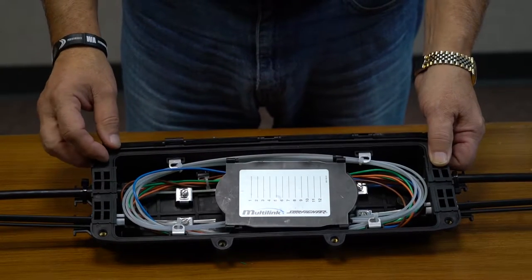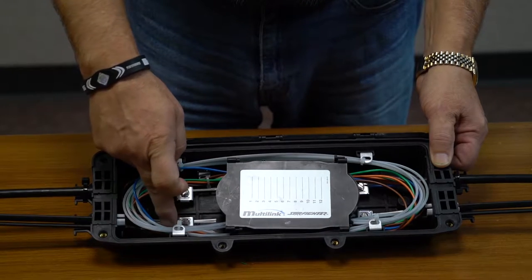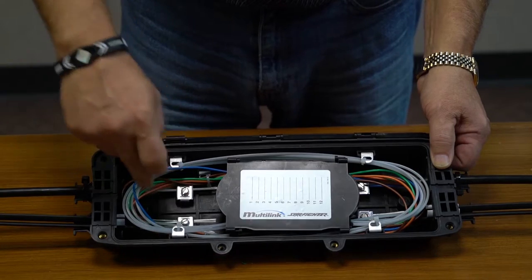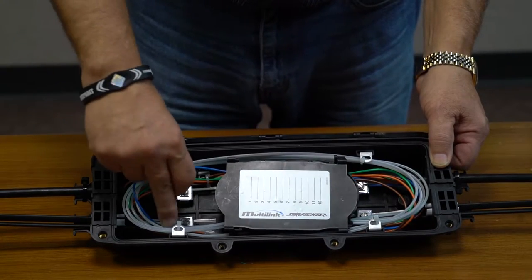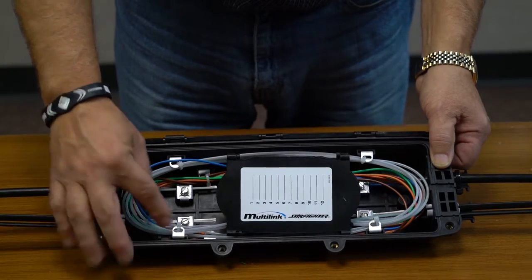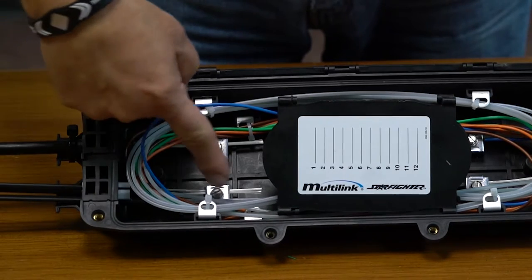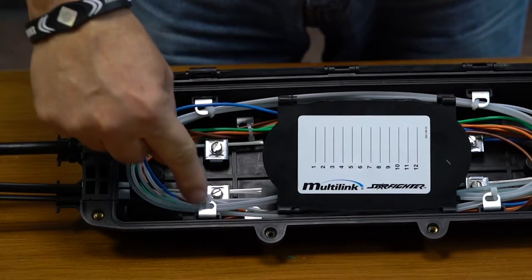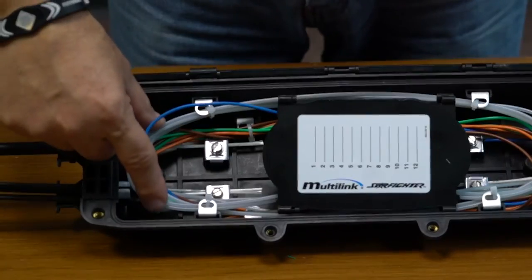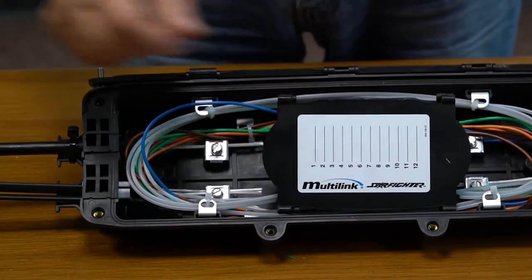There are two fiber management systems available with this enclosure. One is the lower enclosure fiber management, which allows the pass-through fiber to be below the workable fibers, with distribution on top. As you can see, there are clamps below for lower fibers for pass-through, and upper fiber management clamps to allow for securing the fiber going to splice trays and/or your bulkhead or splice connectors.